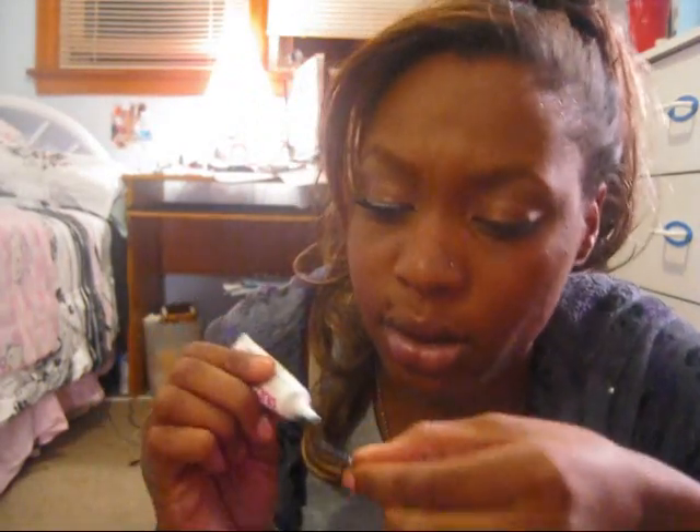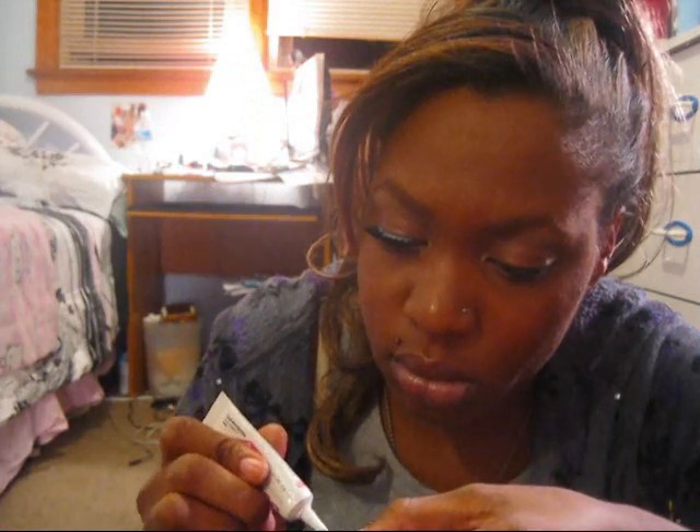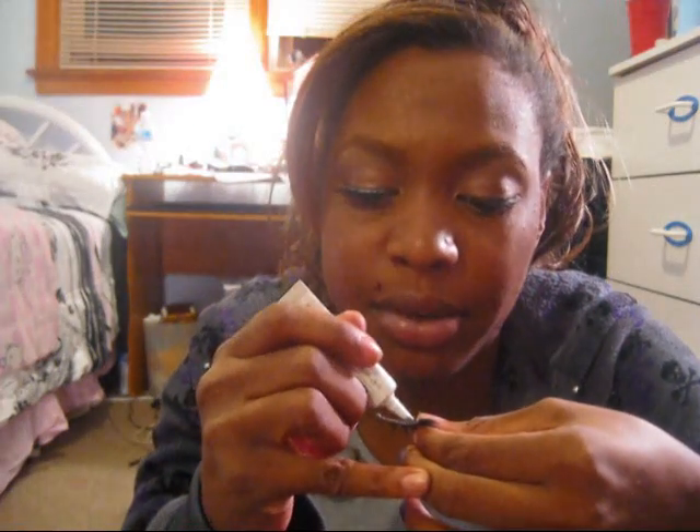Let's see where's the other one — and the same thing on the other side. Not enough glue on the bottom.